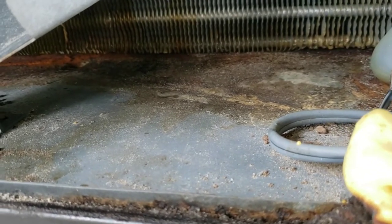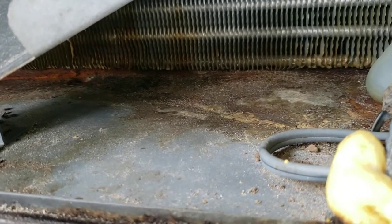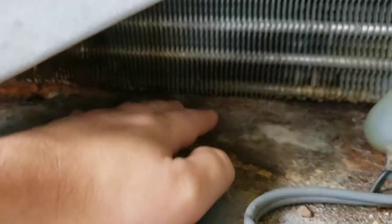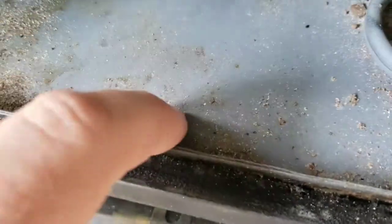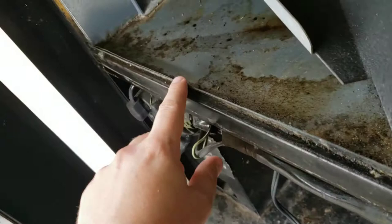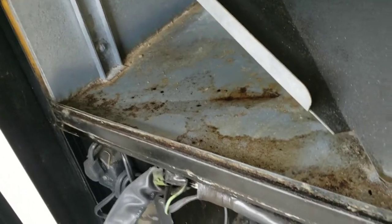I assume what happened is that a soda — or many sodas — exploded and over time clogged up this drain hole. When the unit would start running, moisture would gather on the evaporator coil, drip down into the basin, and have nowhere to go because the hole was plugged. The water just started backing up. You can see this thing is watertight, with a lip about half an inch around the front perimeter.